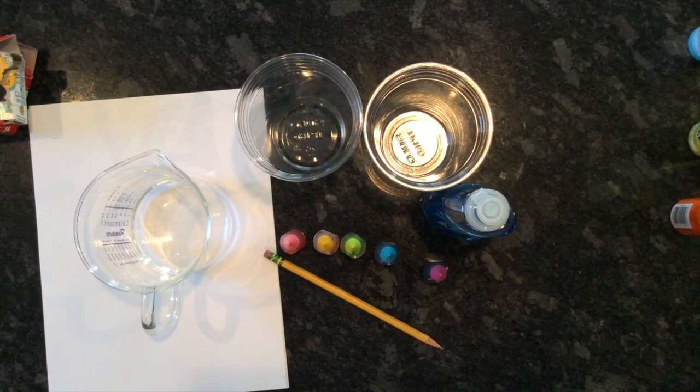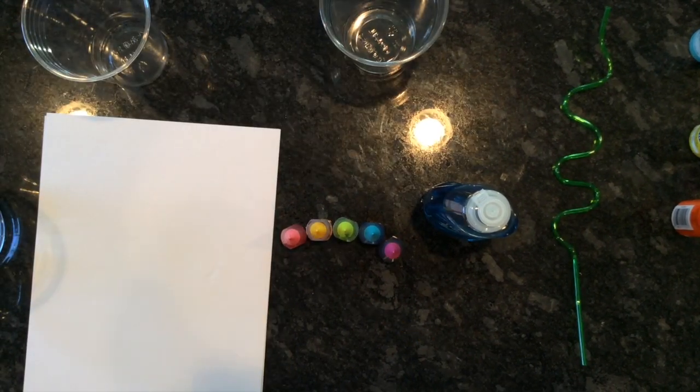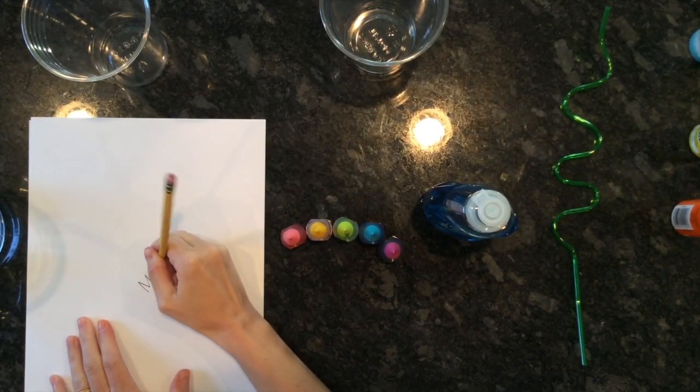You're gonna need some cups, you're gonna need food coloring, some dish soap, paper, pencil, water, and a straw.